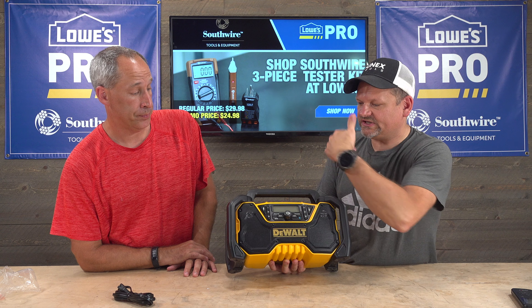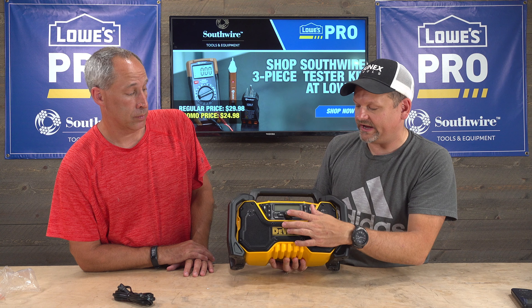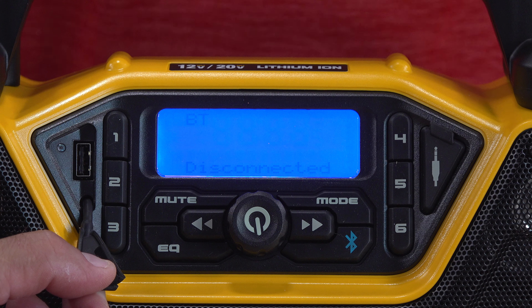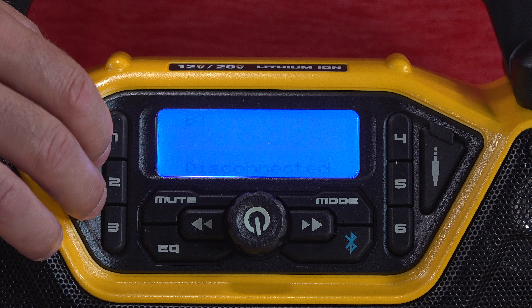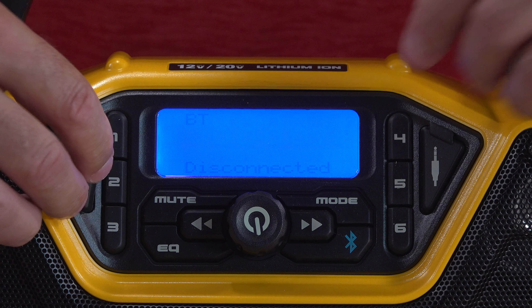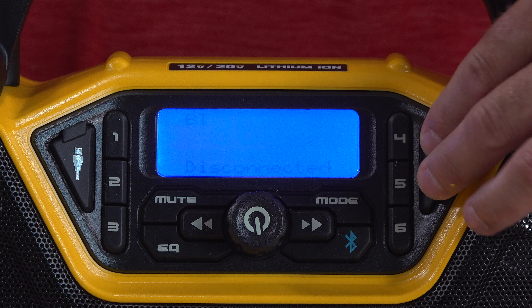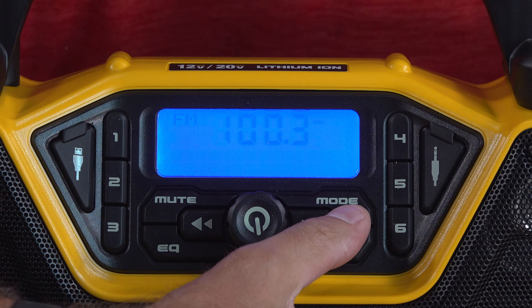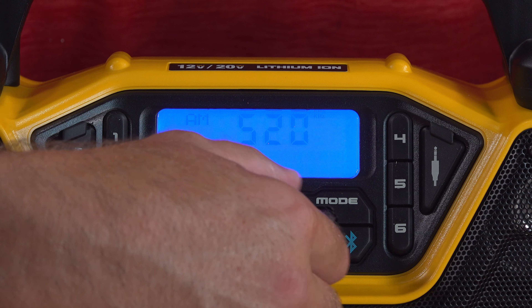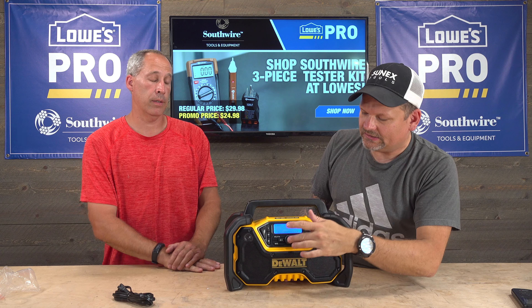For the size of it, it does sound good. It does have full rubber protection. I do like the control area here — hopefully it's easy to see. You got the black letters with the blue background. You got a mute, you got six presets, you got a USB charger. And here you have an AUX input and Bluetooth — you just hit that button, hold it down, look on your phone, connect. Looks really good, sounds good.